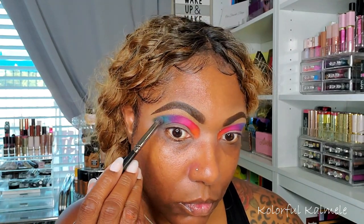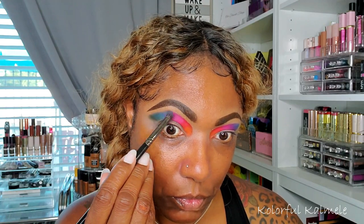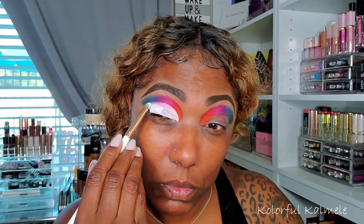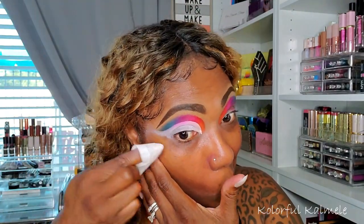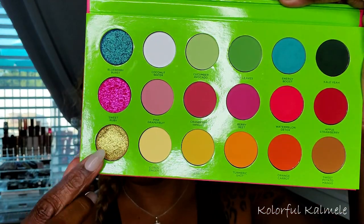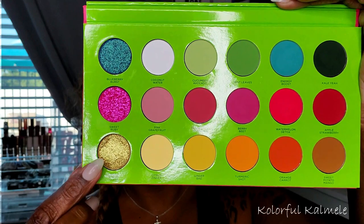I didn't want it to look so harsh, so I softened it with a little more blue. Then I did a cut crease today using my Revolution Cut Crease Canvas — tapping that down and creating a pretty large cut crease, dragging it all the way out to basically my eyebrow. I'm tapping it down to give a nice even base and cleaning it up with a wet wipe to create the shape I want.